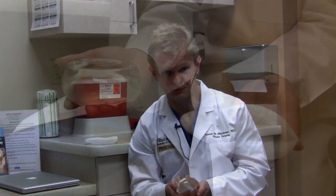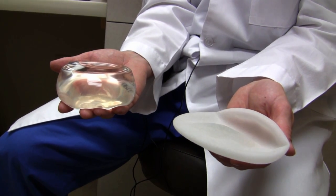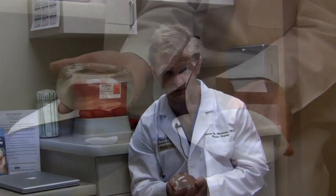The best thing to do is to go to a board-certified plastic surgeon who has experience in breast reconstruction, to learn whether you are a candidate for this type of reconstruction. While many patients are candidates, some definitely are not, and every single patient is a different and special case.